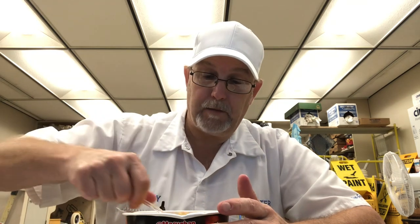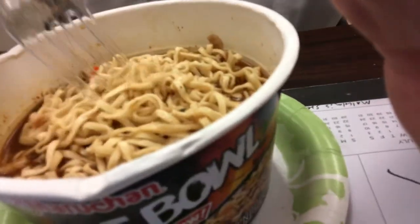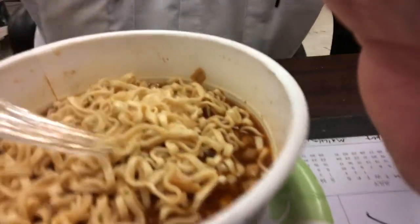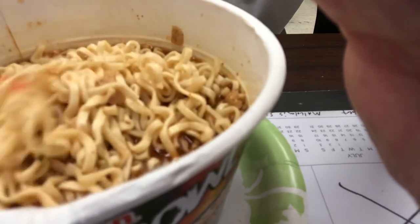It's turned the soupy part to a nice brown, reddish color. I can see some carrots in there, some little — I guess it's beef chunks in there — some shallot. I think I said carrot.